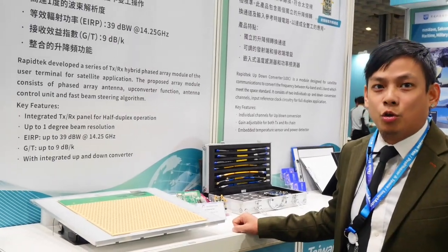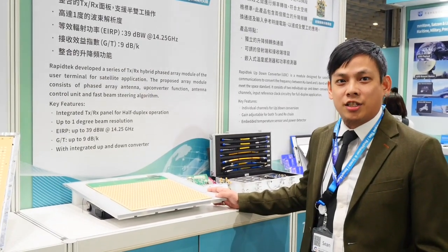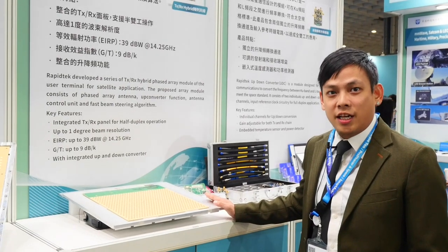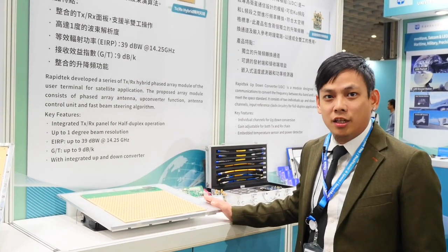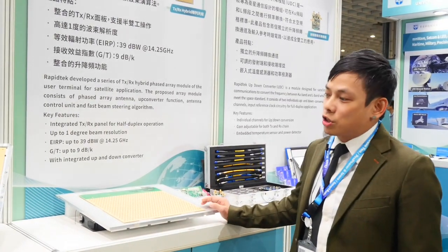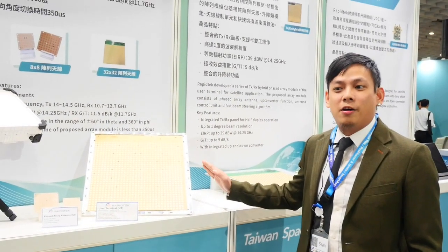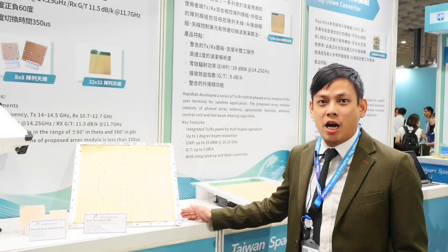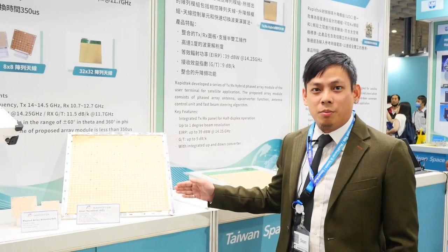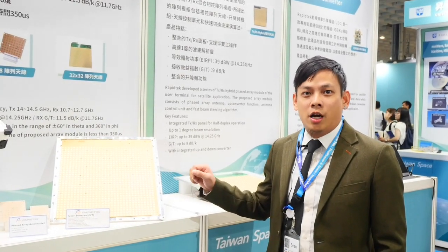For business unit 2, we have a front-end module working in satellite communication as a user terminal. This is the KU phased array antenna containing 1024 elements, working in full duplex. We also have a hybrid solution working in half-duplex with 1024 elements, which can be integrated into customer systems for ocean, land, and airborne applications.